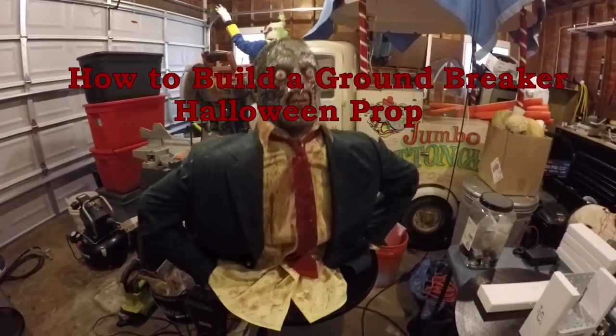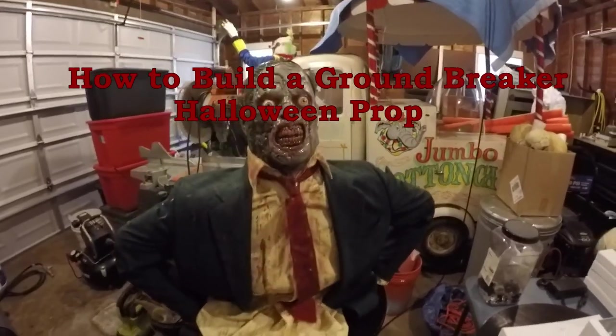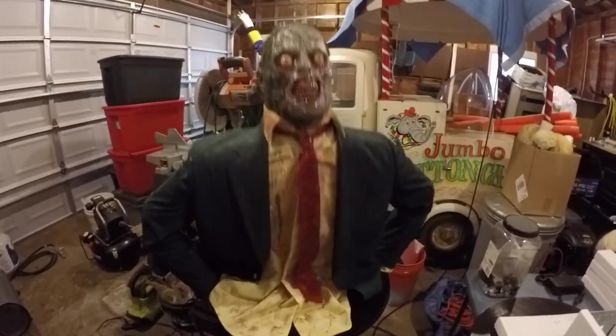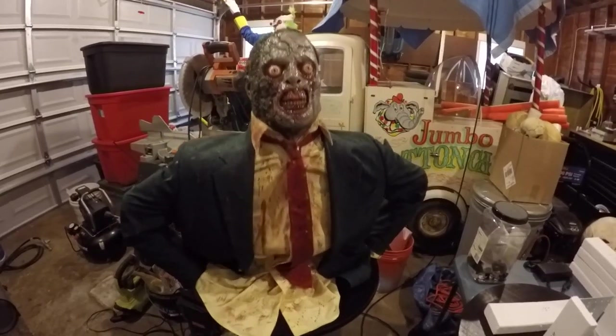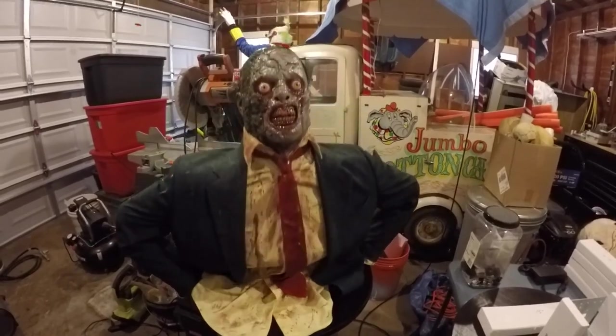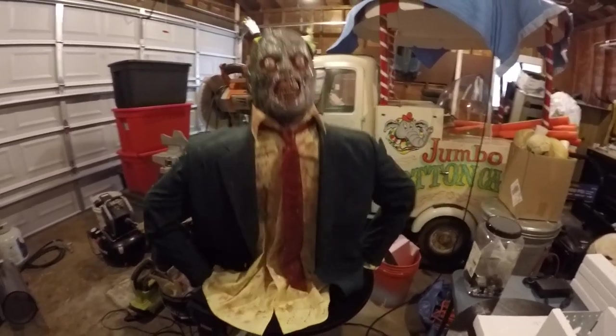Happy Haunting! My newest project for this year is going to be a groundbreaker. I built him already — it's like a prototype — and I'm about to build another. This one took a little bit to get it right. I got a speed control on her, so you'll see that in a little bit here.